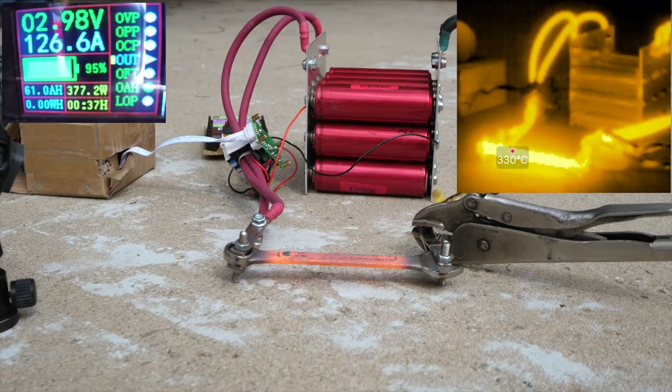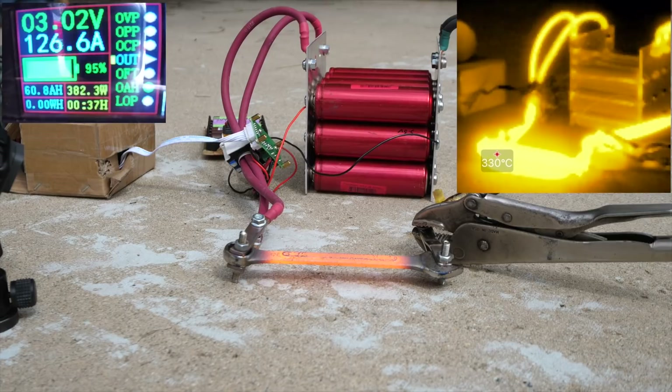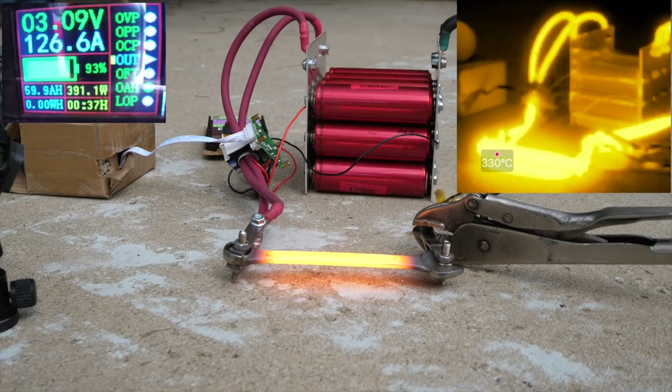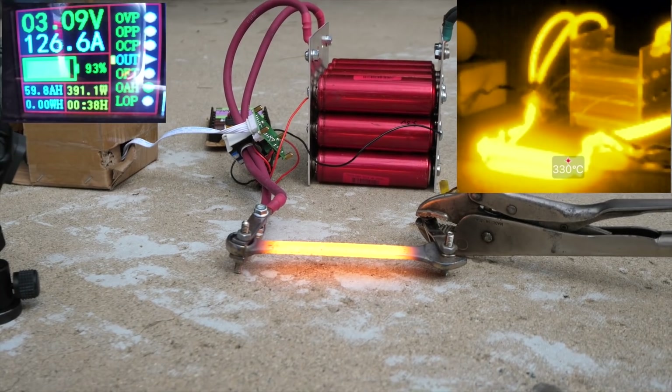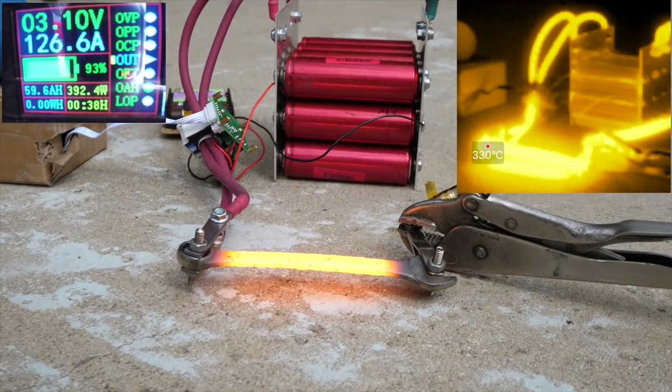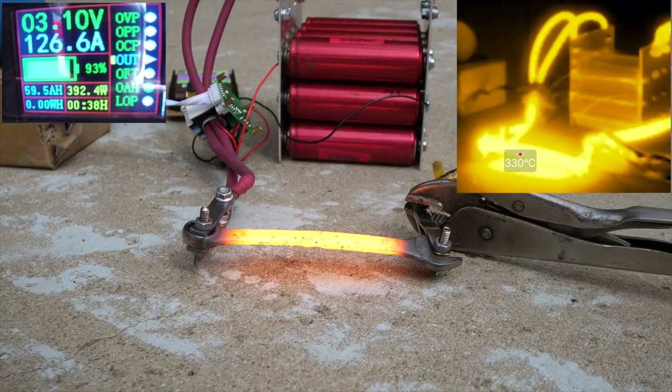Look at those cables glow! There we go, there we go. Look at it go — it's flowing!